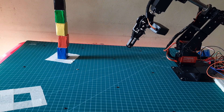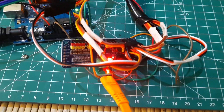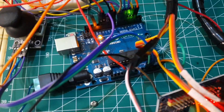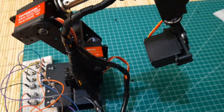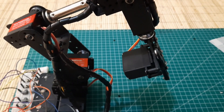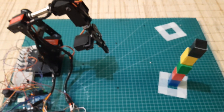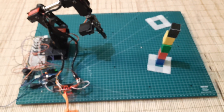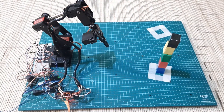In this experiment, I'm using a PCA9685 as a servo driver to conserve the pins used. For the controller, I've chosen the Arduino Uno. Additionally, I've incorporated buttons and a joystick for manual robot control, allowing us to obtain precise servo positions needed to create this program.